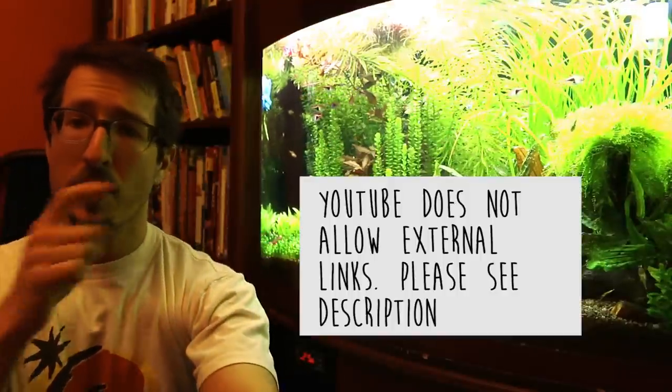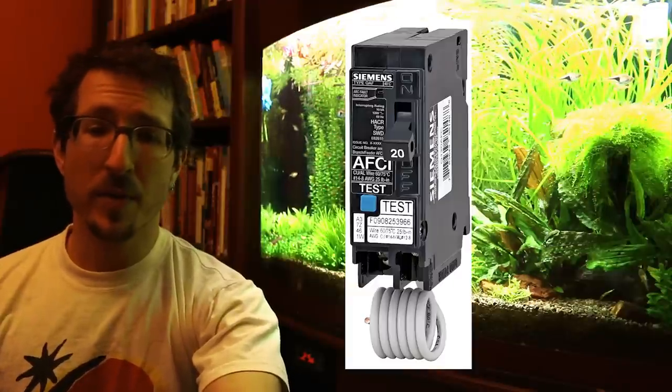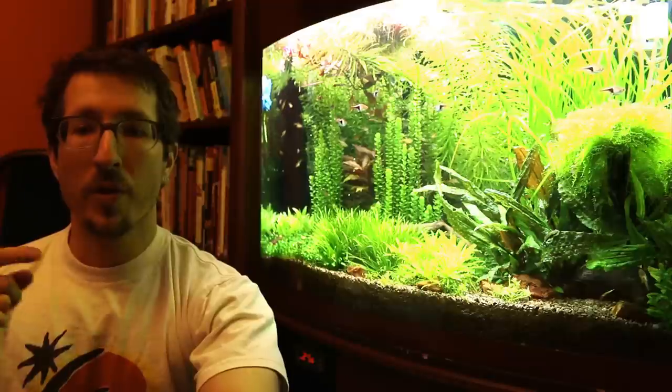I'm going to put a link in the description to a really fantastic discussion on this issue that you can look at in depth — please go and read this if you have a minute. But to summarize: the very safest thing you can do for yourself and your family is use a GFCI with a grounding probe and an AFCI breaker, which is an arc fault circuit interrupter. AFCIs replace regular circuit breakers in your panel and can detect arc faults — the primary causes of electrical fires in homes. For your tank inhabitants, the safest thing is actually just to use a GFCI with an AFCI and forget the grounding probe. But both of those are relatively safe. The most dangerous thing you can do is to not have a GFCI at all.